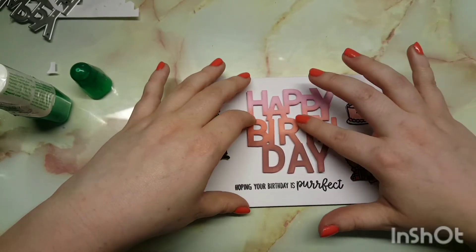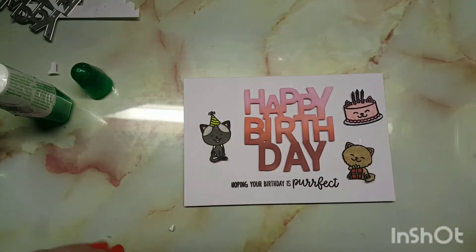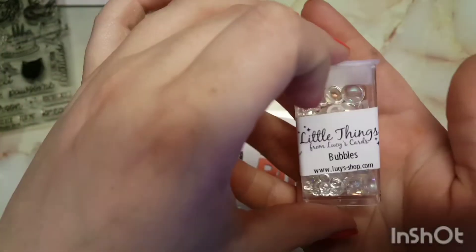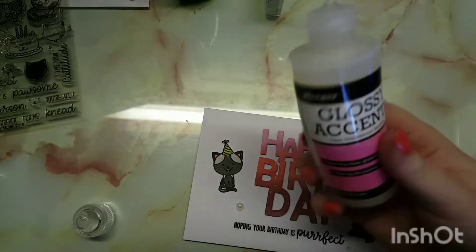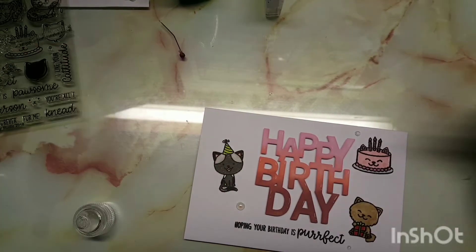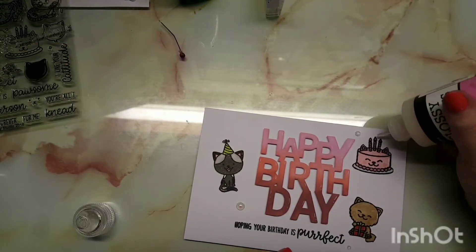I'm bringing in bubbles just to add some dimension to the card, and I'm also bringing in glossy accents for the candlelight. And that's all I did for the card.